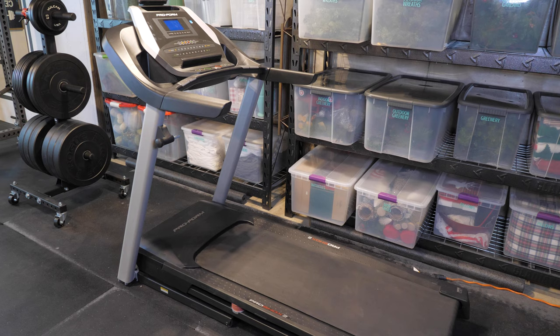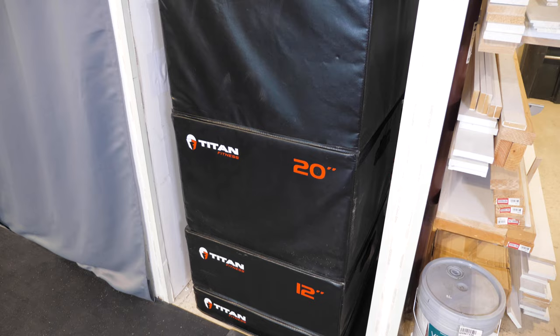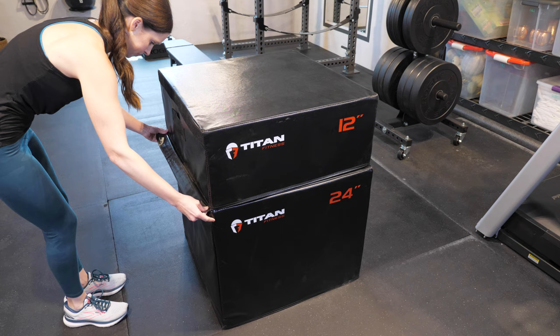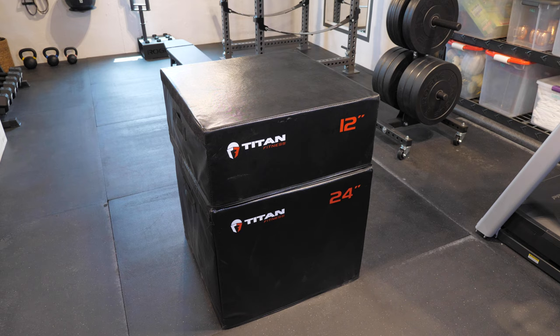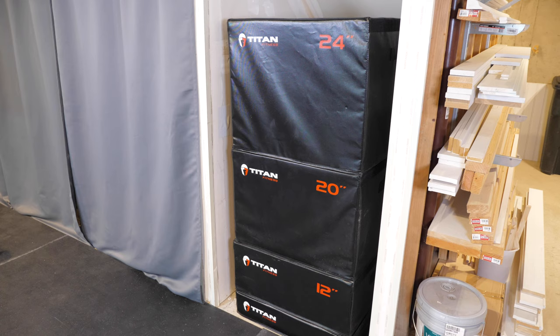My treadmill is on this side of the gym as well — it's great for warm-ups or for running in the winter or on rainy days, which we get a lot of here in Pennsylvania. This little nook under the stairs ended up being the perfect size to hold all of the different sizes of plyo boxes. Our son Connor, who is 12, plays hockey and he's the one who uses these the most right now for his training. It's easy to pull them out onto the mats and stack them in different combinations to whatever height he needs. We found these padded plyo boxes at Titan Fitness — at first he was using a wooden box and was more hesitant, but the padded boxes save your shins and take away all of that fear.